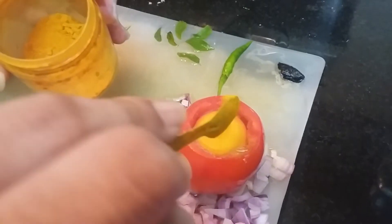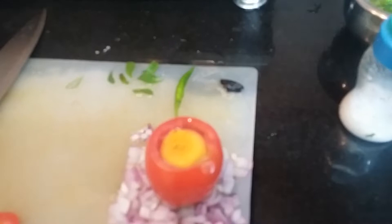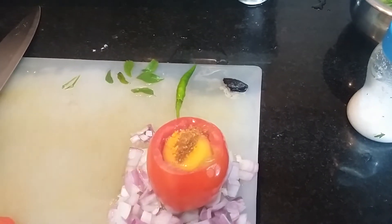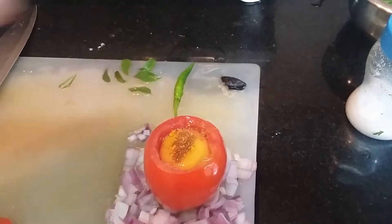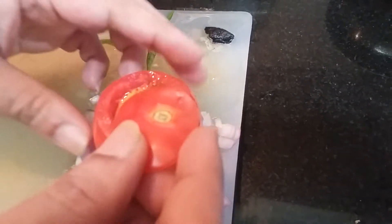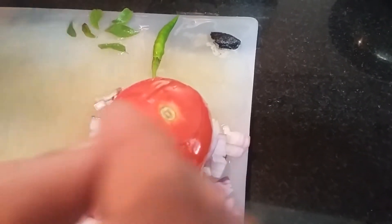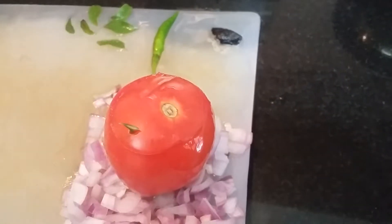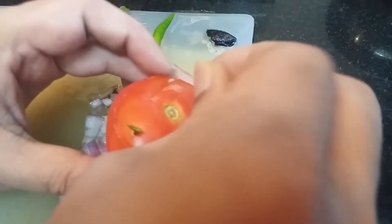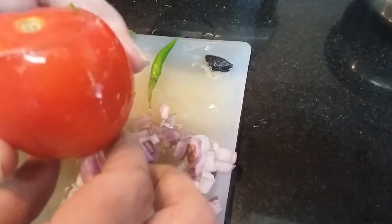Now let's put a little bit of turmeric in this, a pinch of garam masala, and salt. And let's seal this with the help of thorns. This is ready.